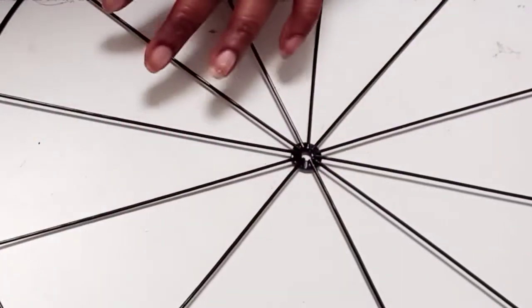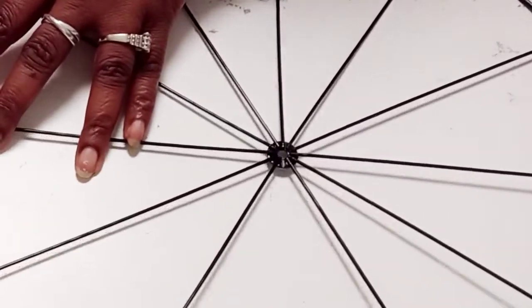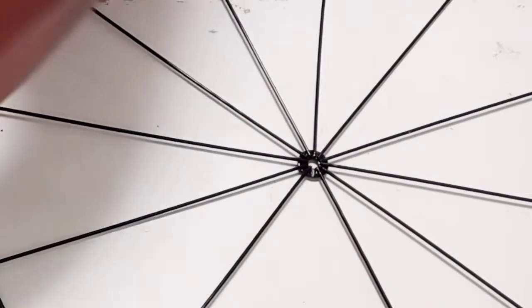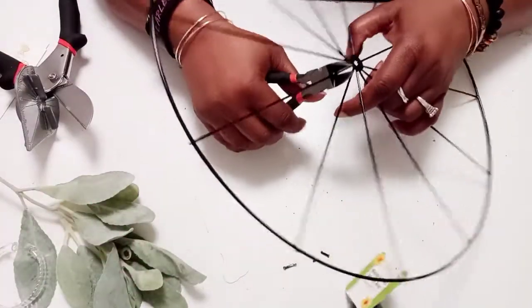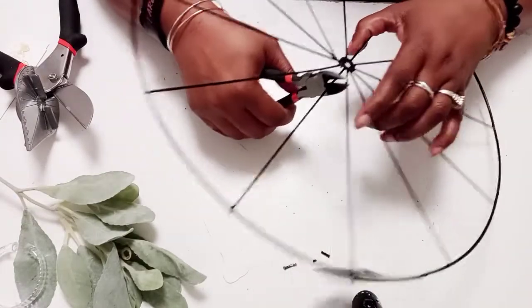So the first thing I'm going to do is take this wheel wreath form from the Dollar Tree and I'm going to take my wire cutters and cut off most of the wire. When I get down to the last four or five, I'm going to start cutting them and leaving about three inches still connected.